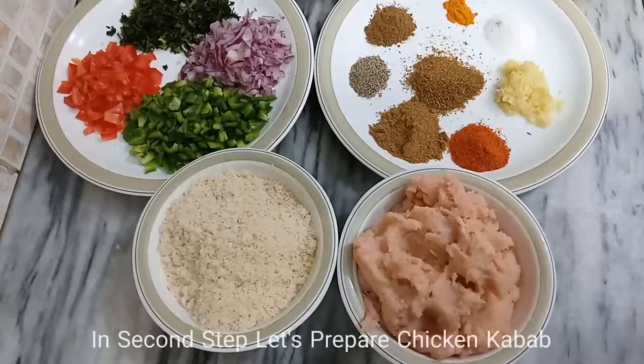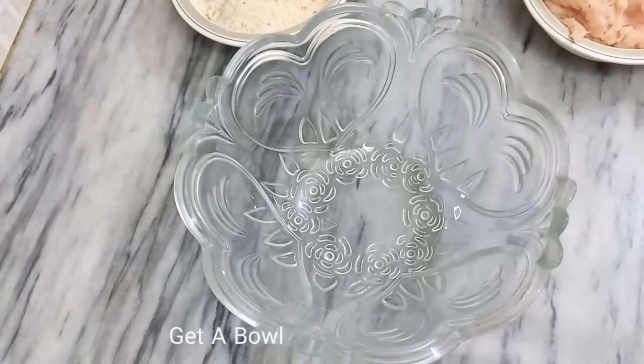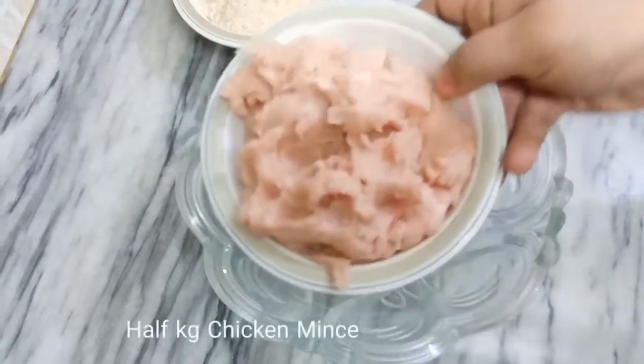On the second step, I have prepared the chicken kebab. We will use fresh chicken and prepare chicken kebab with it.